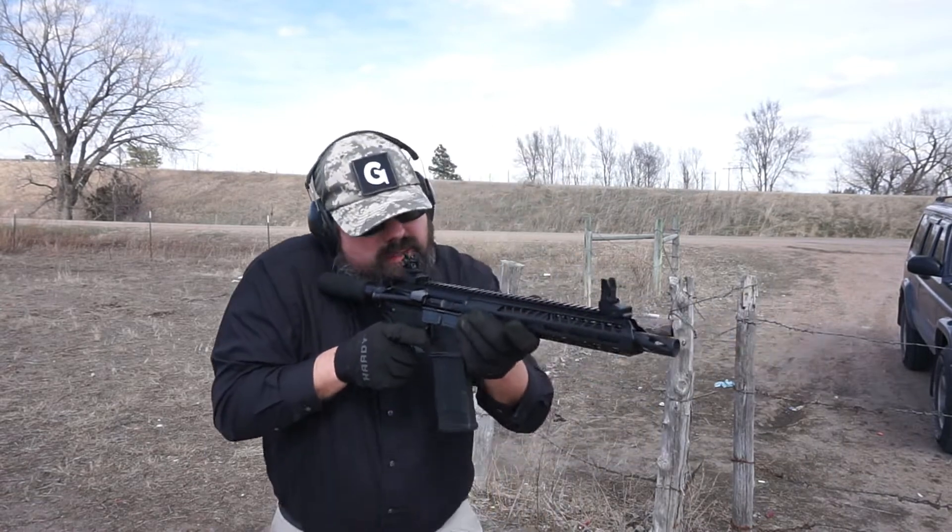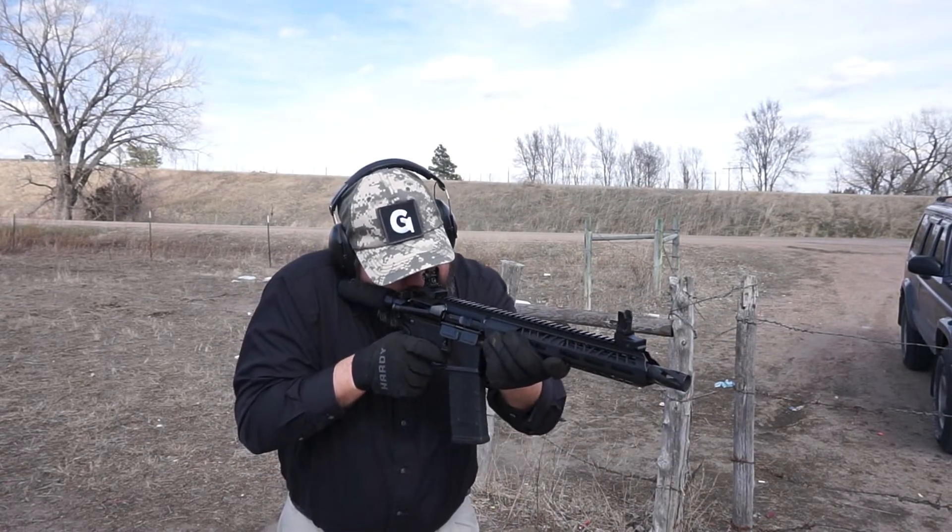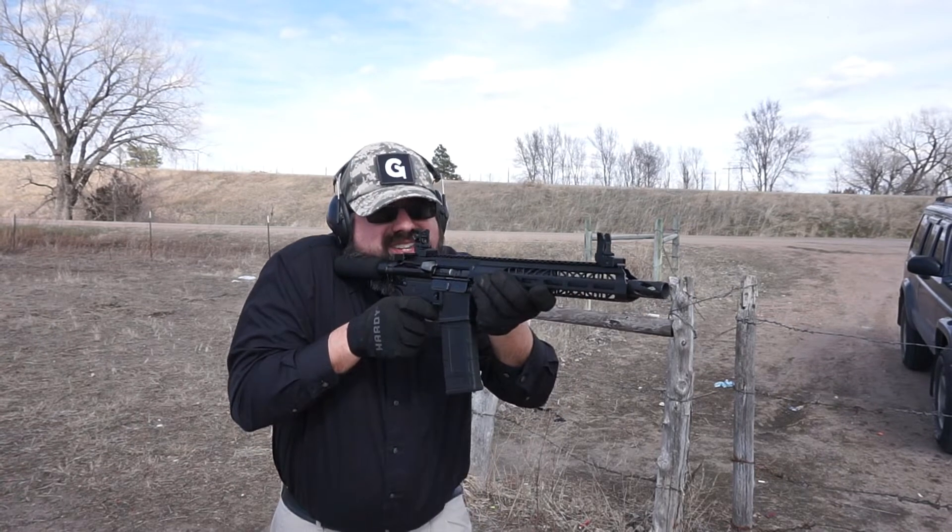No problems there. We'll go ahead and just tuck it up a little bit and see how well it goes. Still very comfortable to shoot. That's so short — there we go.